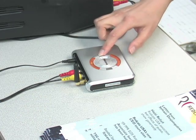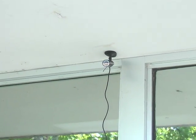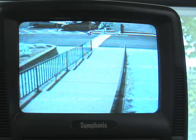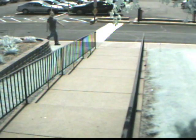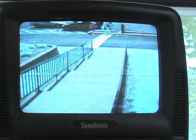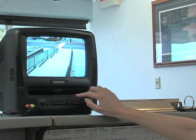No more cabling hassle. And because the signal's strong enough to go through walls, you can put either camera just about anywhere in range. Simply connect the receiver with your TV or monitor, and the receiver will switch between the two cameras automatically, or with the push of a button, letting you easily monitor two areas at once. Or hook the receiver up to a VCR or DVR and watch all the goings-on at your leisure.